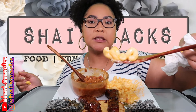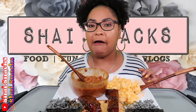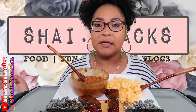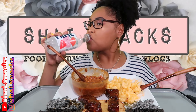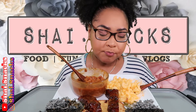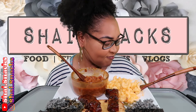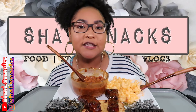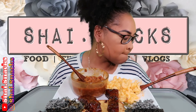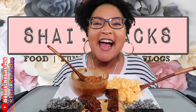Yeah, I want some of this mac and cheese. Whoo, I'm stuffed! I'm sorry this video was not what I intended it to be — I was supposed to be running my mouth more. But thank y'all for watching, don't forget to like, comment, and subscribe. Don't forget to follow me on Instagram, and I'll see you guys on the next video. Peace!